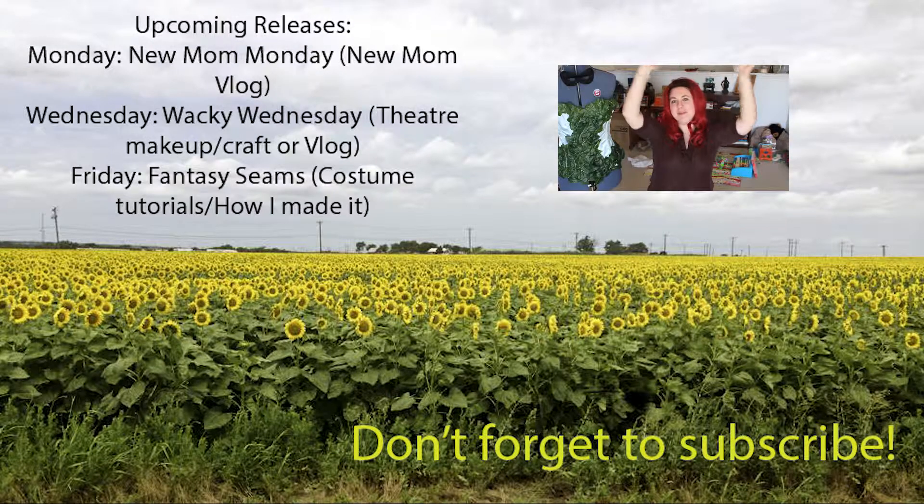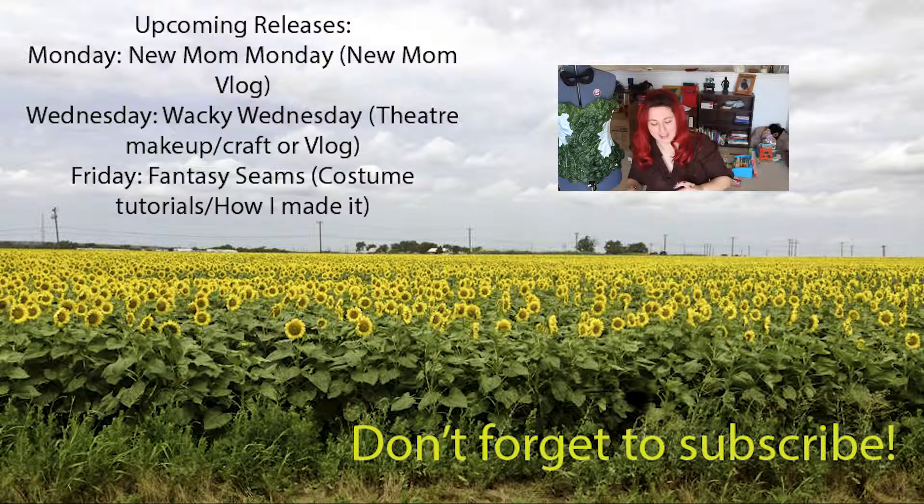There are definitely more videos coming - more mom stuff, more Poison Ivy costume making, and more about how I got to this point. If you're excited like me about my wig, my costumes, or my mom stuff, please hit subscribe and let me know what you think in the comments!